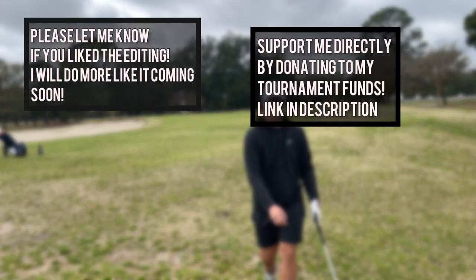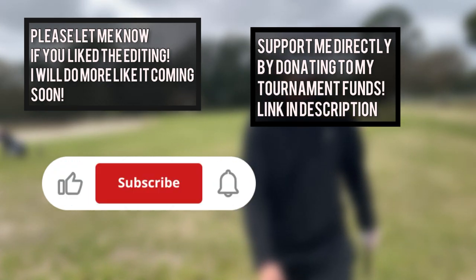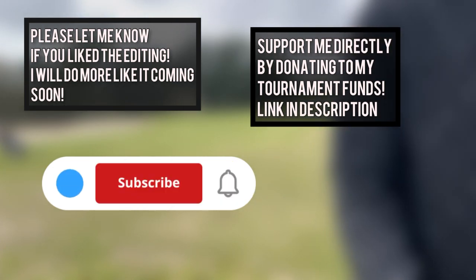If you'd like to support me directly there will be a link in my bio. If you did like this video, please be sure to like, share, and subscribe, and let me know in the comments if you enjoyed it. Thanks for checking in — I'll see you next time.